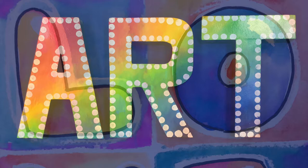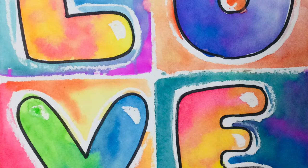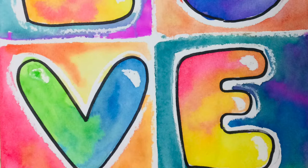Hi boys and girls, welcome to art class. Today's lesson is inspired by the artist Robert Indiana and his love sculpture. We are going to try to spread some positive vibes by using positive words in our art.